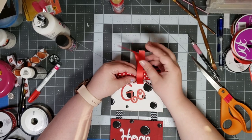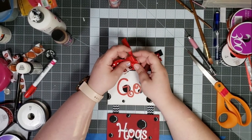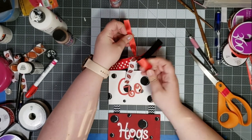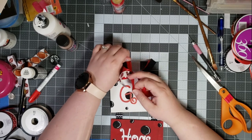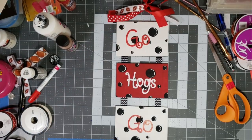Just so y'all know, I am watching the Razorback game as I am recording this voiceover. Pascal hates when I watch football. And that's it — that's all that you need for your little hanging wall decor.